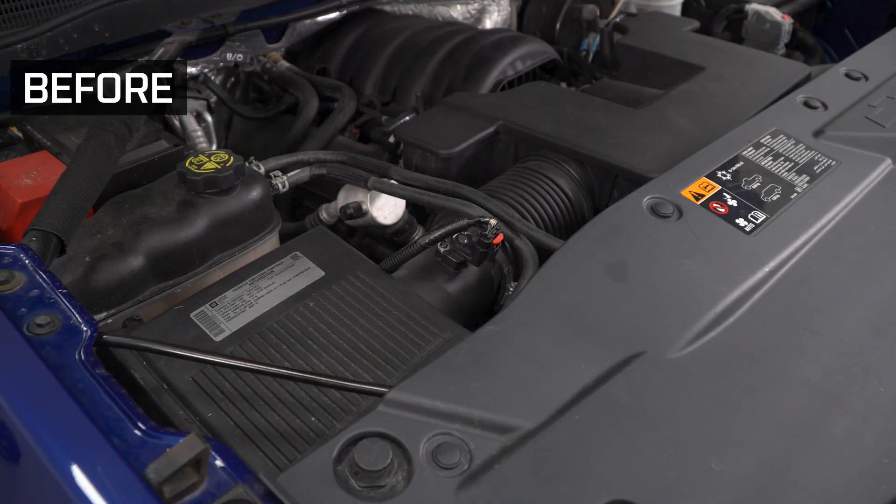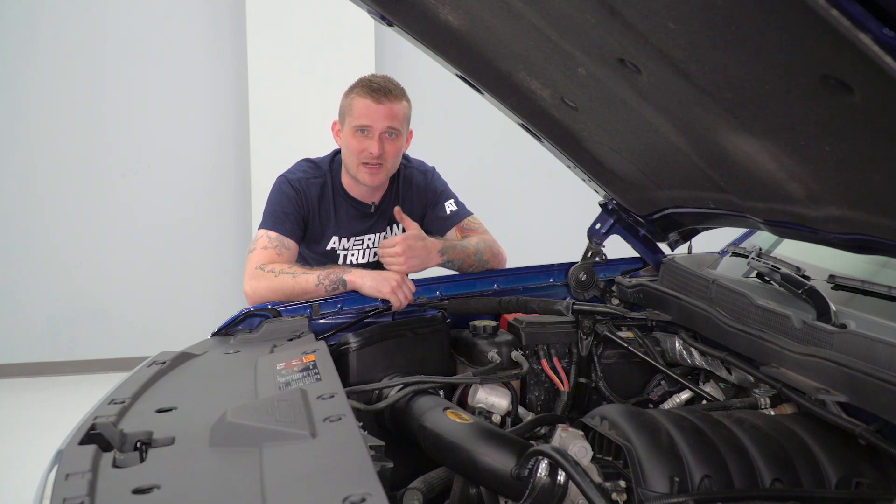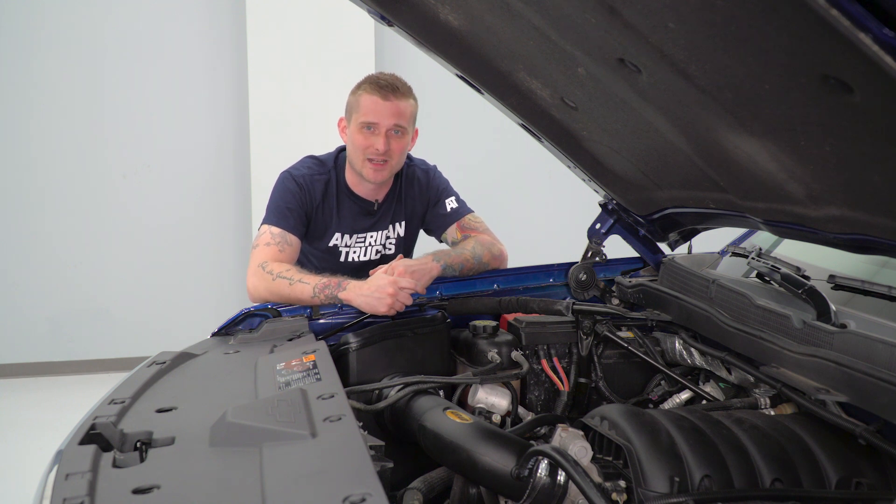That actually wraps up my review of the Airaid MXP Series Cold Air Intake with the Syntha-Max Dry Filter. I'm Travis — thanks for watching, and for all things Silverado, keep it right here at americantrucks.com.